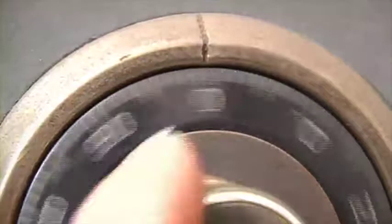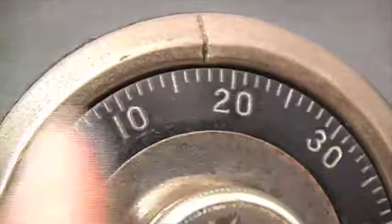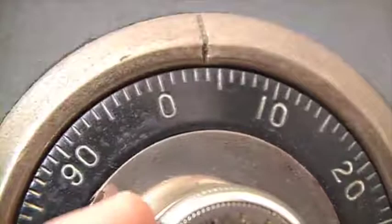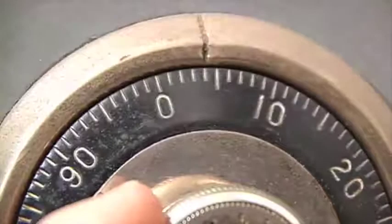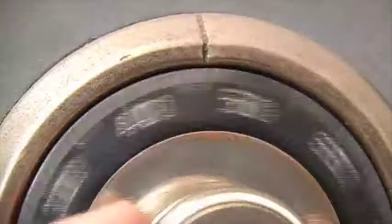To begin the manipulation process, I'm going every two and a half numbers — that's my normal process of how I usually run the dial. I come back each number and check my contact point; it's stopping at number four right at the opening index. What I like to do is park wheel number one and only run wheels two and three. The reason I do this is it's much easier to determine which wheel has the correct gate. The more wheels you run together, the more process of elimination you have to do to find the correct gate to the right wheel.